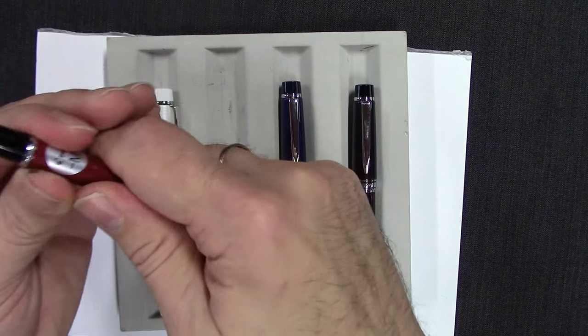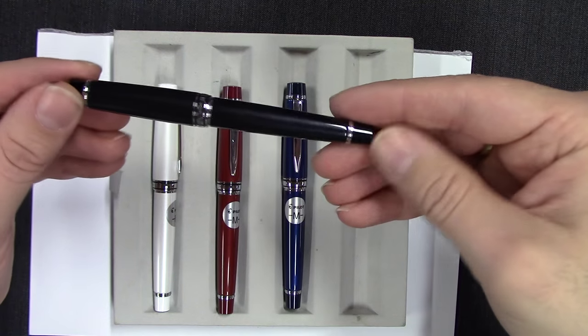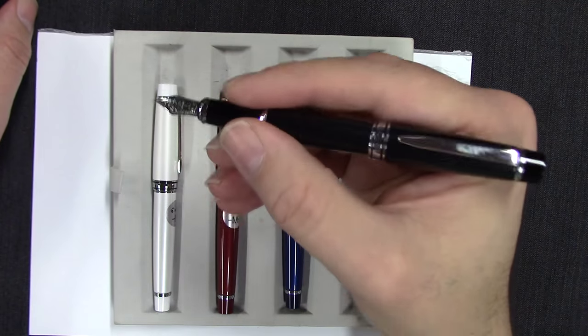This pen is also known in Japanese markets as the Stella 90S — really the exact same pen. You might see that pen referenced somewhere and wonder what it is — that's the Stargazer.